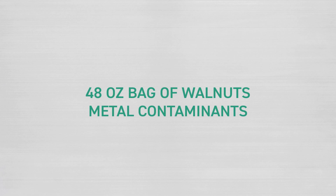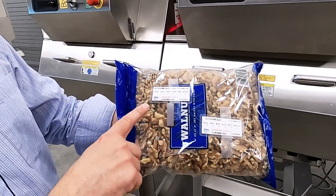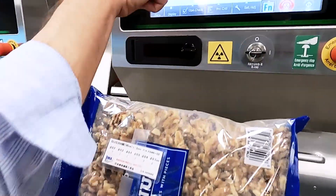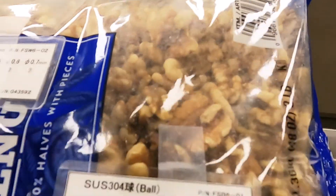What we have on the screen is a large package of nuts — it's a 48-ounce bag. We actually have two metal contaminant cards on it: a wire in the upper left of the image, and in the lower right-hand side, small metal balls.